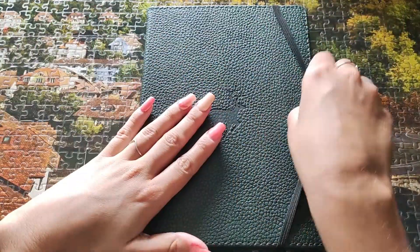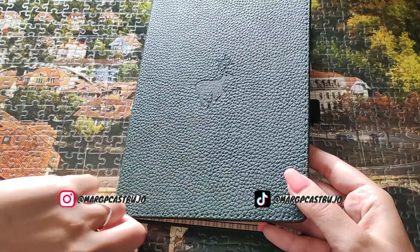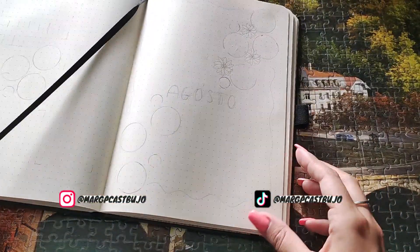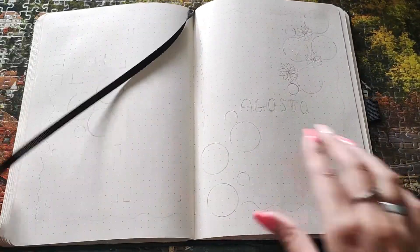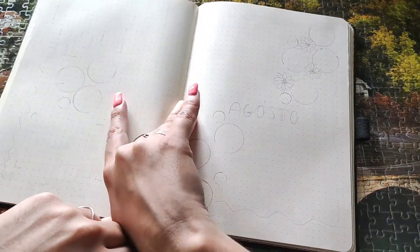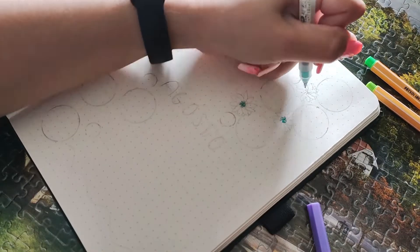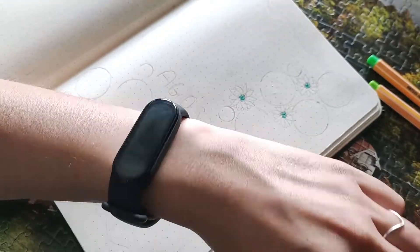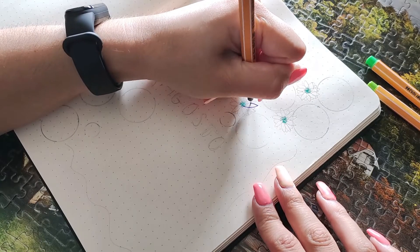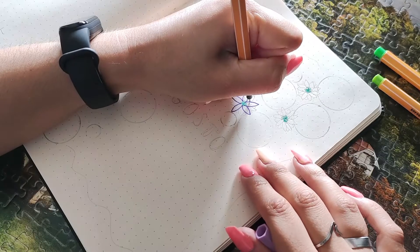Hi and welcome to a new video. This is my August plan with me. Welcome — grab your pens and plan your August theme. By now you may have already done it since this video is going up in August, but if you're late, you can plan your August theme with me or just watch for inspiration for future things.